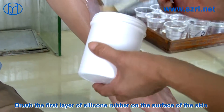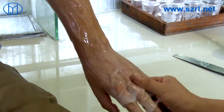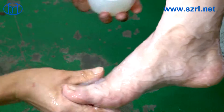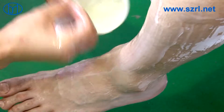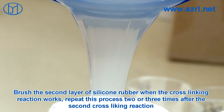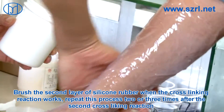Brush the first layer of silicone rubber on the surface of the skin. Brush the second layer of silicone rubber when the cross-linking reaction works. Repeat this process two or three times after the second cross-linking reaction.